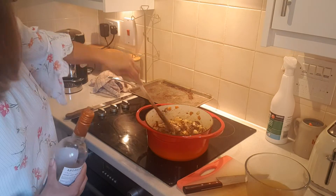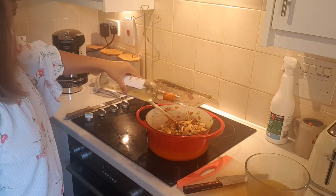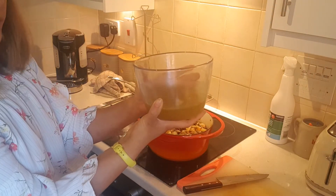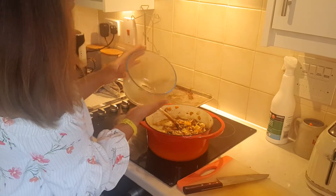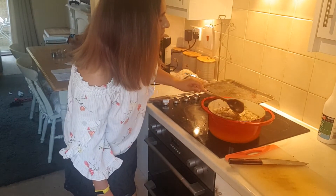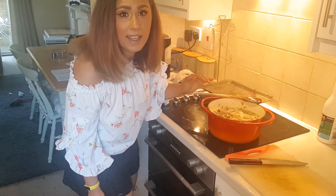Once all of that has sweated down, we're going to add a splash of wine and some chicken stock. Now, if you're a vegetarian, of course, you can use vegetable stock, but I'm using chicken stock for flavour. We're going to give it a stir, and then we're going to bring our soup up to boiling point. Once it reaches boiling point, we'll turn it down to a simmer and leave it for half an hour.